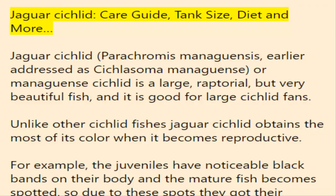Jaguar cichlid care guide: tank size, diet, and more. The jaguar cichlid, Parachromis managuensis, earlier addressed as Cichlasoma managuensis or managuensis cichlid, is a large raptorial but very beautiful fish, and it is good for large cichlid fans.